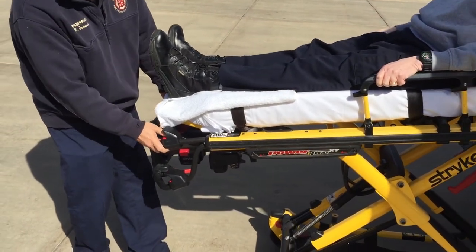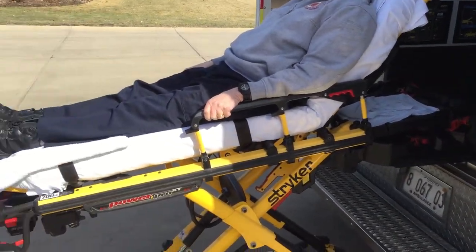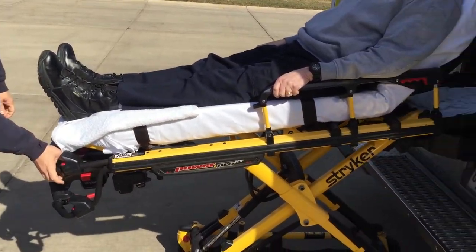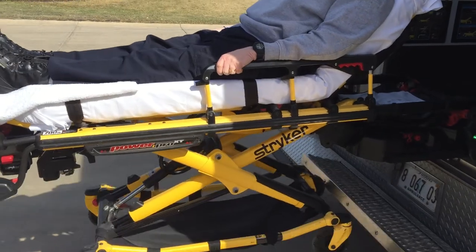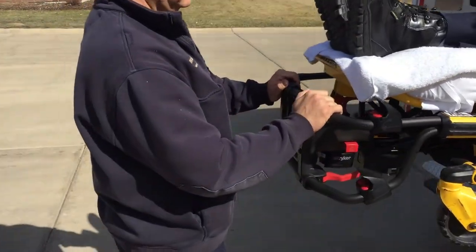In order to load it back up, all he has to do is click it back into place, lift up, and slide it back in. You can see he does this without any stress on his back.